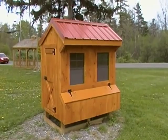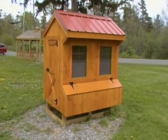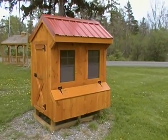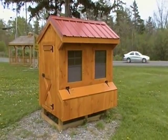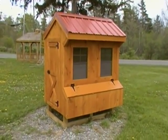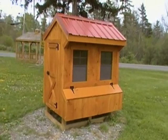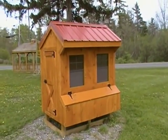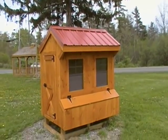This one right here that you're looking at is a four by six. We also make them in a smaller version in a three by four and also a bigger version of four by eight. Of course, they're completely customizable — you can build them any way you want — but those are our standard sizes. We do them on a cash and carry basis, so this one right here is just over a thousand bucks. Just bring your car trailer over or a buddy with a truck and we'll help load it up for you.